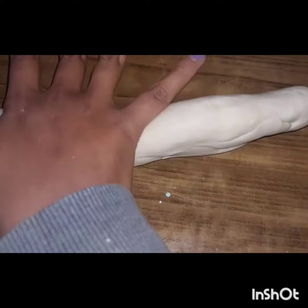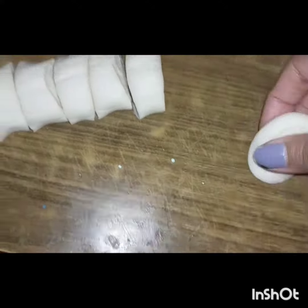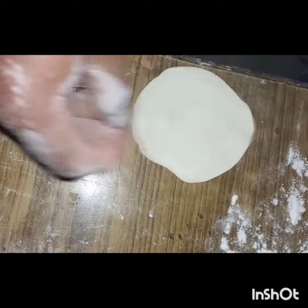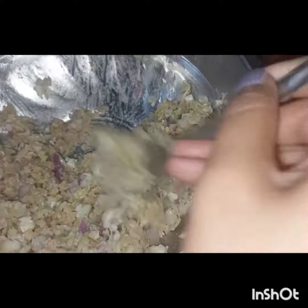If you want, you can chop the dough and make small balls of it. Then, with the help of a rolling pin, roll out the dough.